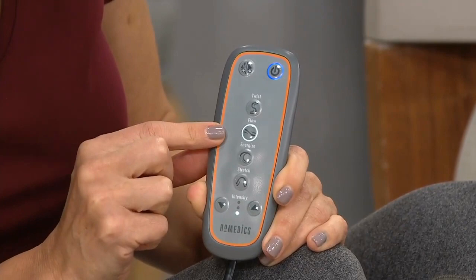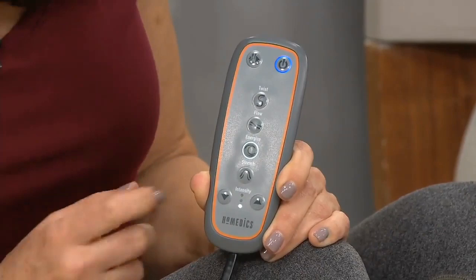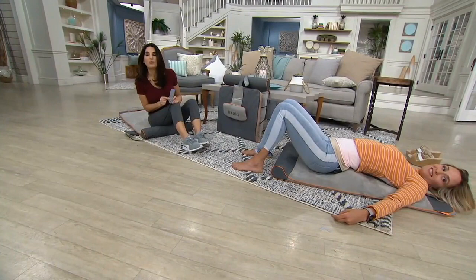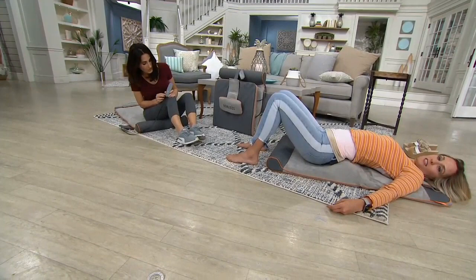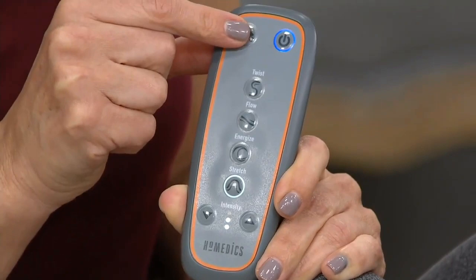Then there's Energized — I love this one because it's a big extension of your core, like that big stretch in the morning. And lastly we have Stretch, which elongates your spine, starting at your glutes and going all the way up to the base of your neck. Here are your three levels of intensity: low, medium, high. Push that arrow up for what you want. And there's the suspend button — if you're in the middle of a program you can press it to hold, then press again when you come back and it will continue where it left off.